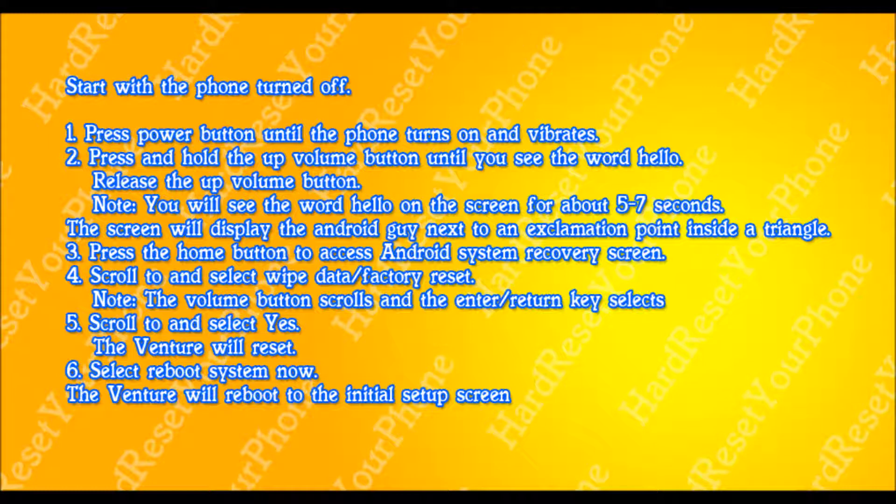Once you do this, they're going to give you a warning — just like I told you, all user data is going to be erased. So we're going to use the volume down button again to select the word yes.